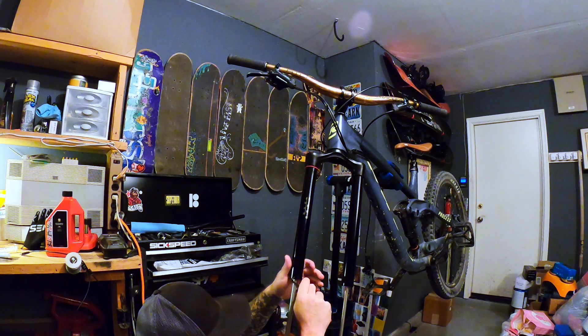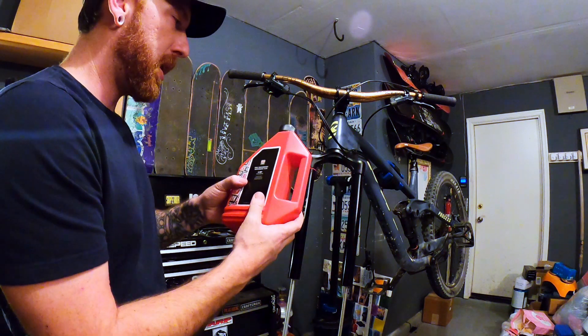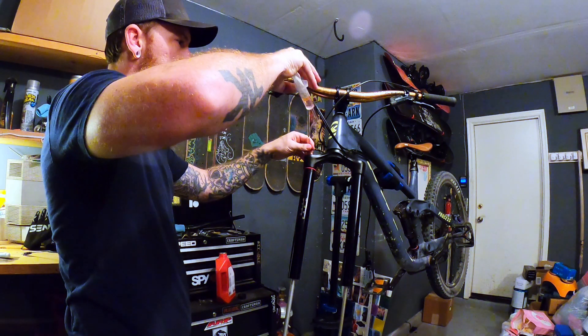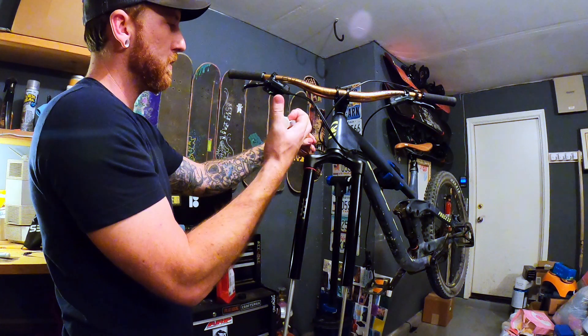It calls for RockShox 5-weight high-performance suspension fluid and we're going to need 180 milliliters of this.